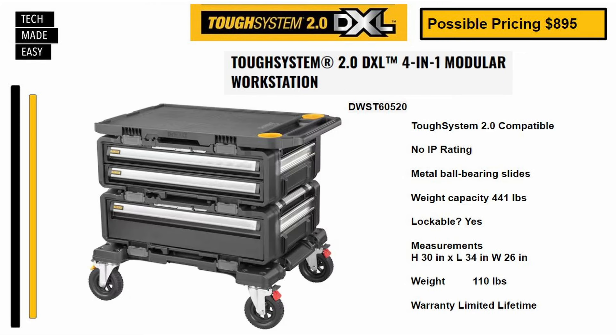Here's one of two modular workstation bundles. This is the four-piece bundle. Part number DWST60520. Potential pricing of $895. No IP rating. This has metal ball-bearing slides like all of the drawers. Weight capacity is 441 pounds. It is lockable. The measurements are shown. This whole unit weighs 110 pounds and has a limited lifetime warranty.